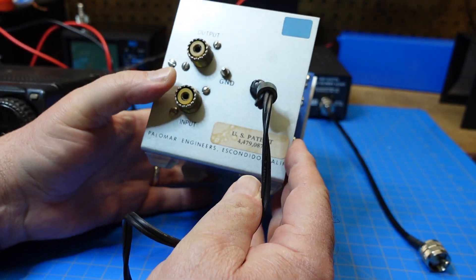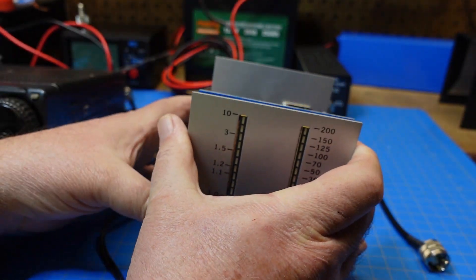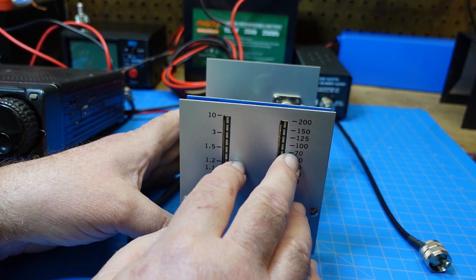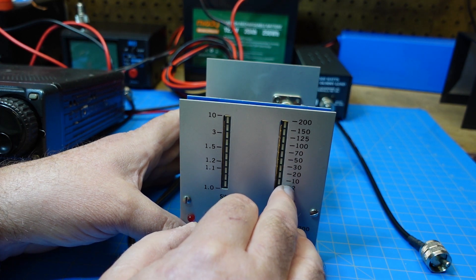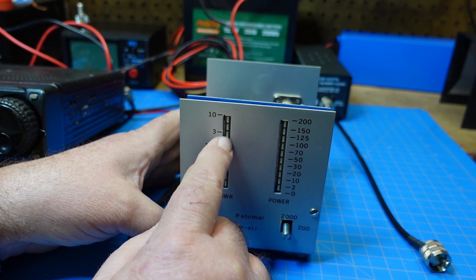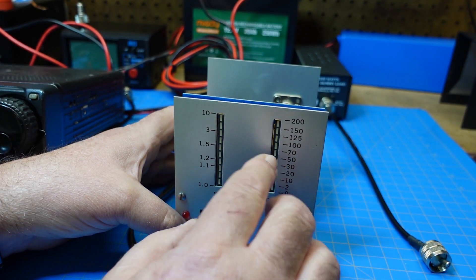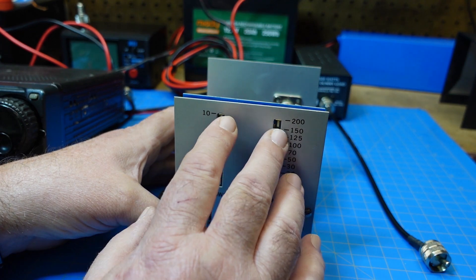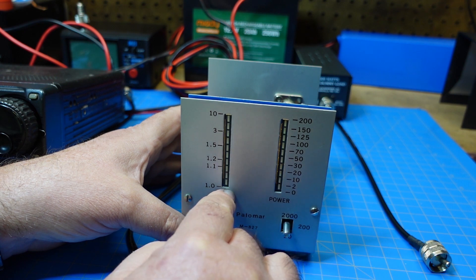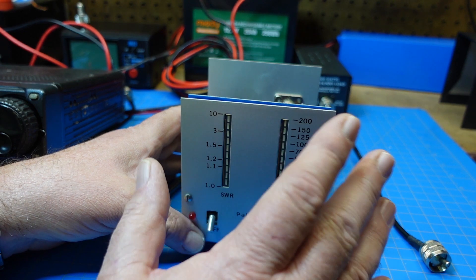Here's the back of the device. It has a ground screw, of course, and then our input and output. This is only for HF — this does not work on VHF or UHF. I've tried, and it does not give valid readings at all. The SWR is completely out of whack at VHF and UHF frequencies — it just pegs out to 10. The power reading should be accurate at 1.0 SWR, and if you're not at 1.0, then that reading is skewed. So it's not what it was designed for.